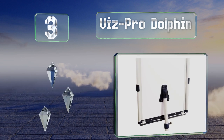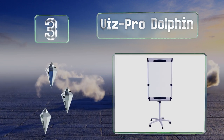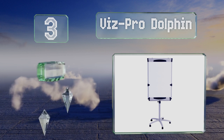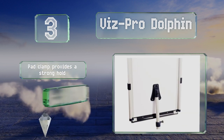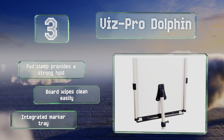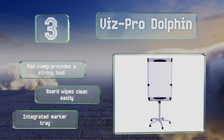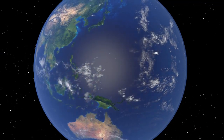Nearing the top of our list at number three, the Vispro Dolphin removes all the limitations that often come with giving presentations on a flip chart — namely lack of space. It sits on wheels, allowing you to easily move it from one room to another, and has two side extensions for displaying additional documents. The pad clamp provides a strong hold, the board wipes clean easily, and it includes an integrated marker tray.